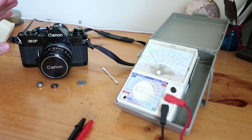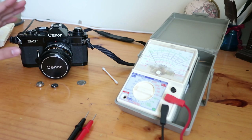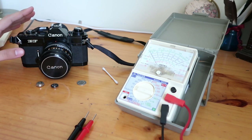Yesterday I got it out of the cupboard and the battery test light wouldn't come on anymore. I was quite worried at that point because these things are very hard to fix apparently or get fixed. The mechanism is apparently weird and complicated.